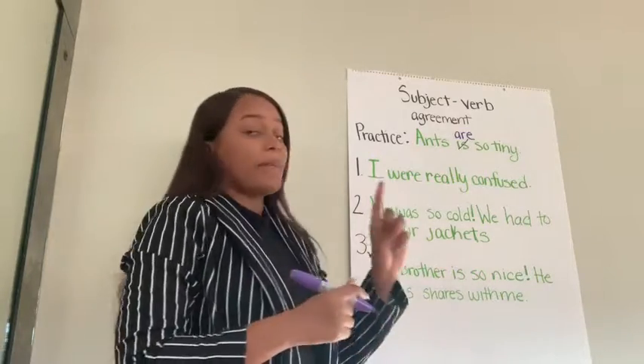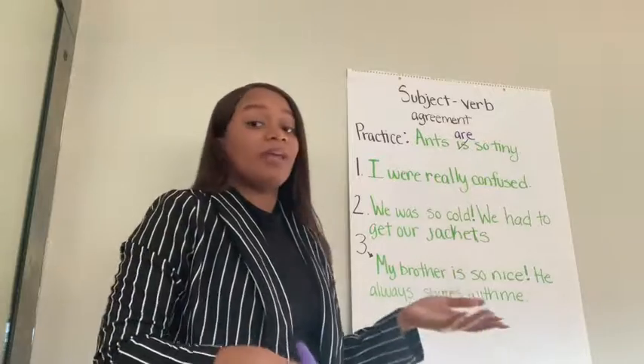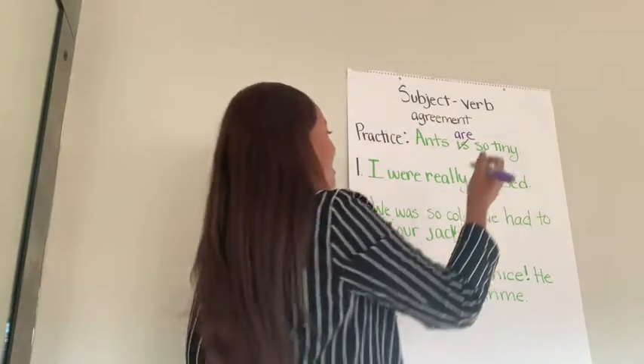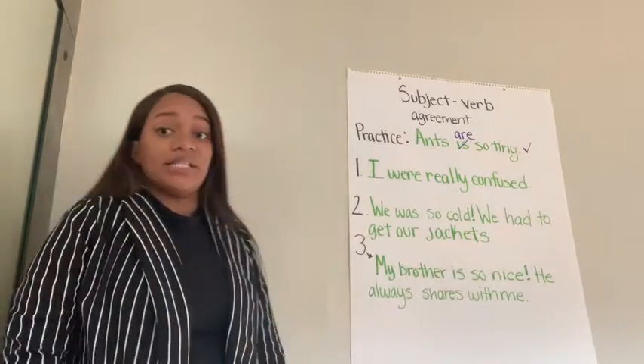And I know that's correct because I'm going to check with my chart. So the first time I want you to have your chart turned over, or just not next to you at all. But then I want you to go back and make sure it's correct, because we have to check to see if our sentences are correct. So we're going to go ahead and give ourselves a check. Beautiful. Let's look at the next three sentences.